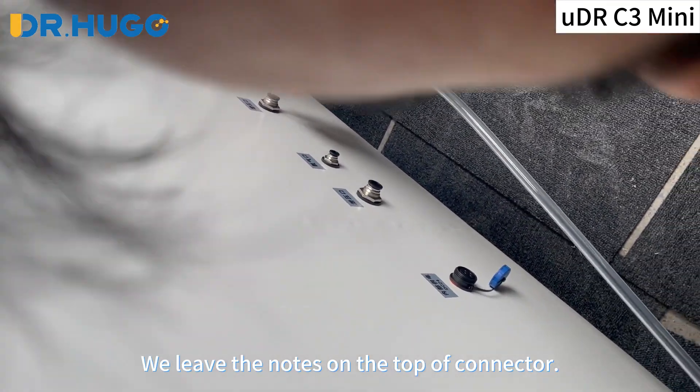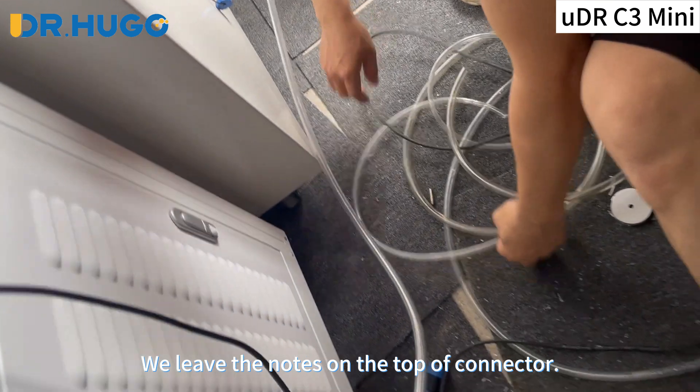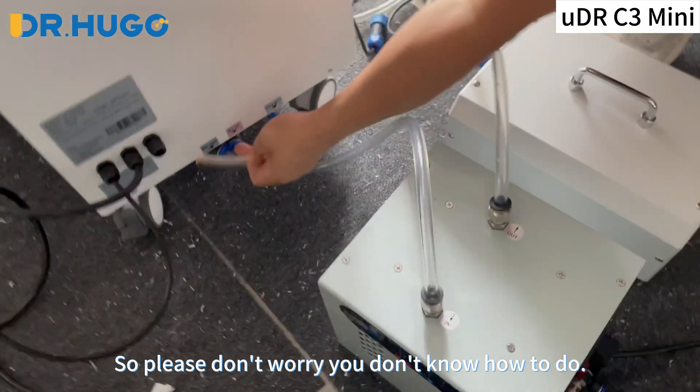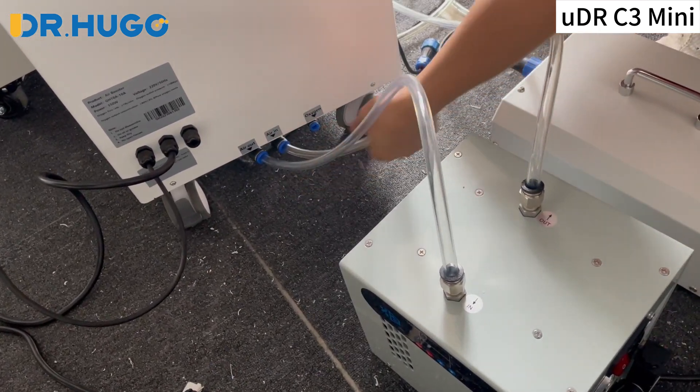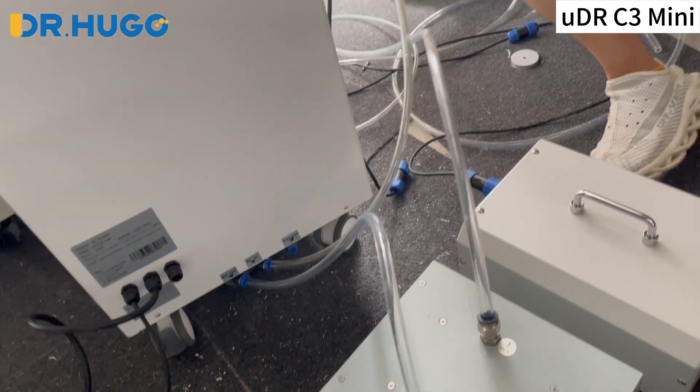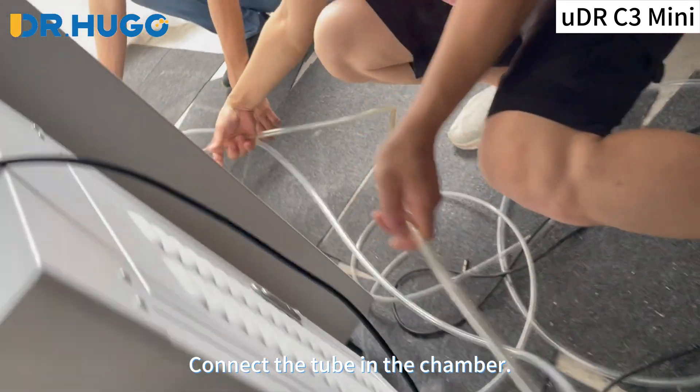We leave the nose on the top of the connector, so please don't worry if you don't know how to do it. This is the air release connector. Connect the tube in the chamber.